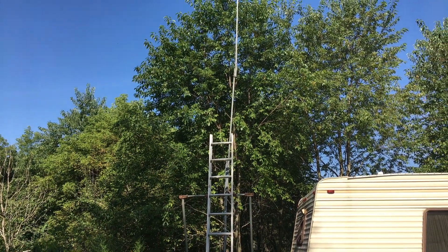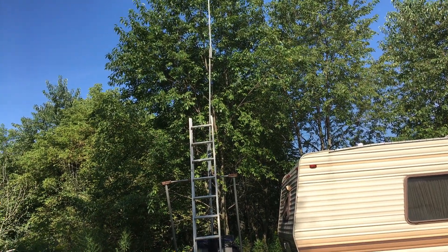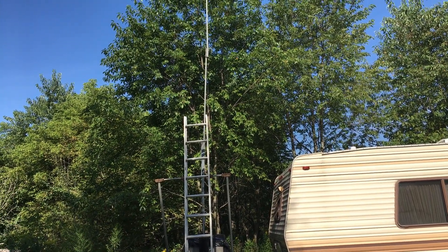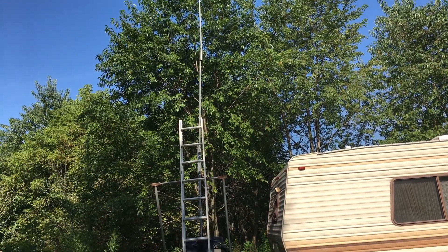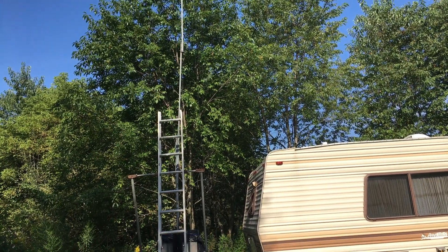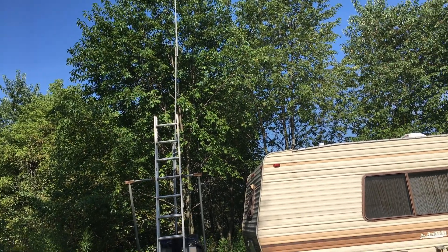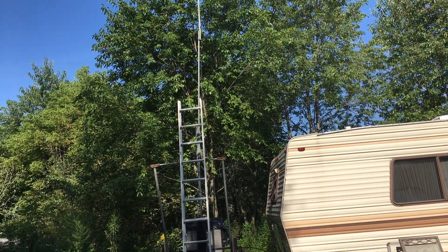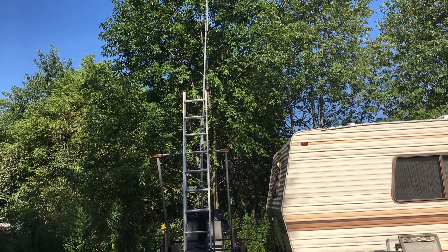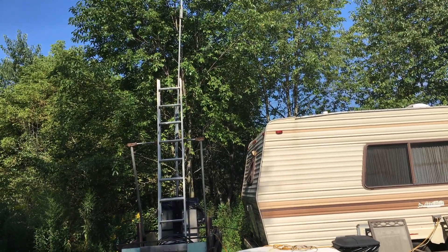Hello YouTube! Thought we'd do a quick video today. What we're gonna do is compare the LMR 400 cable to the poor quality cable. I did a video on the wattage difference — I'll post those links down below. The LMR 400 cable did about 1.5 watts more, but let's compare it and see if it really makes a difference when it comes to the radio signal itself.